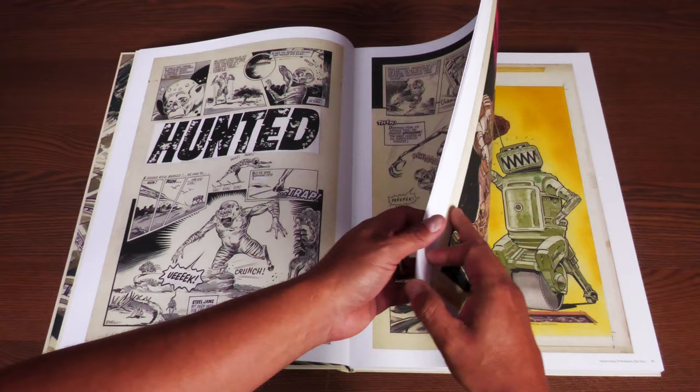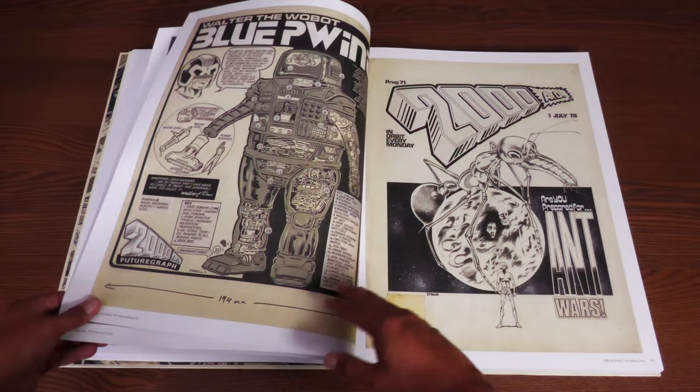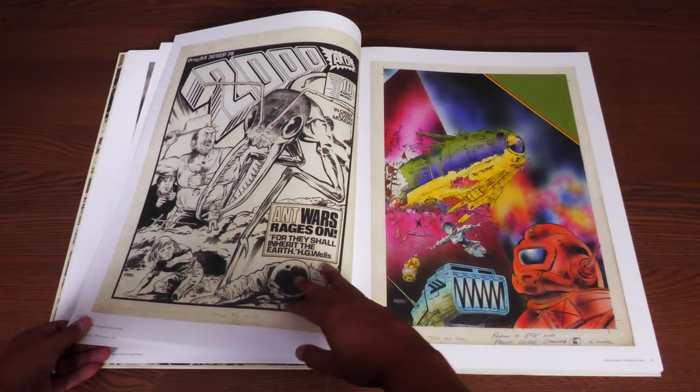You'll usually see when they were published or at least what issue they were published in. It's really cool to see an artist just keep a lot of this art. Some of the stuff in here has never been seen by anybody — the original art, that is. Because usually what happens, they sell this stuff. Artists do, and they have to — whatever it takes to make ends meet.